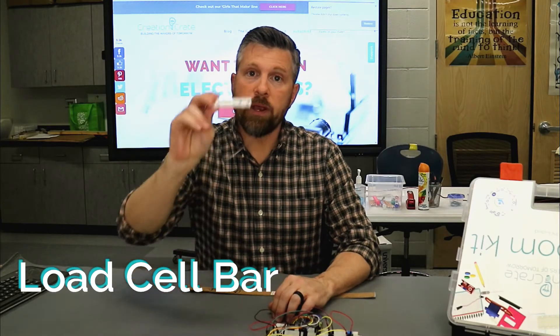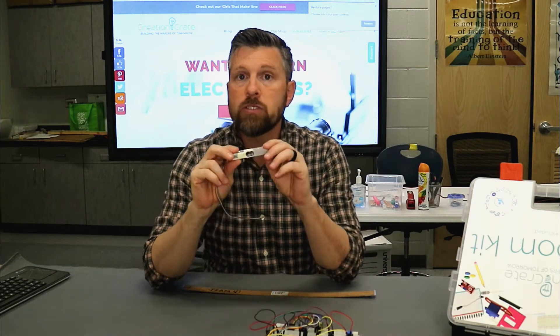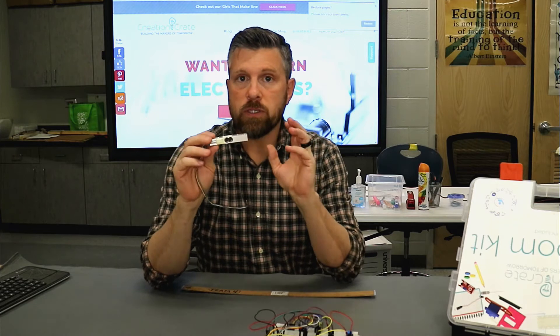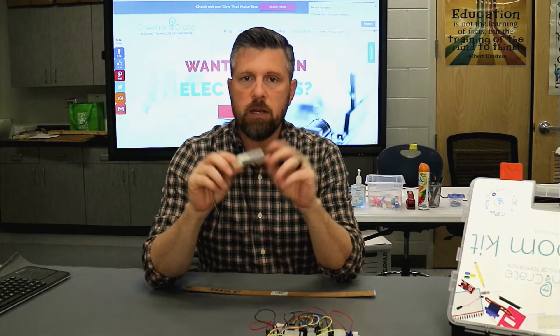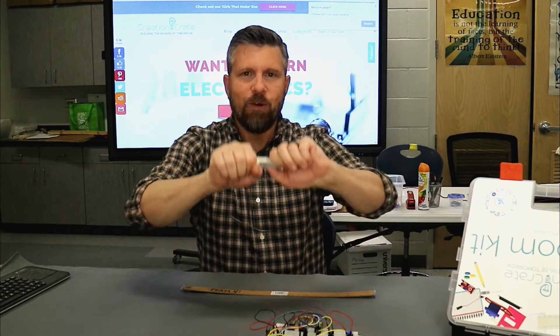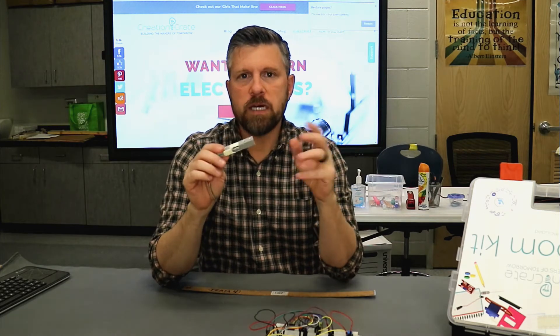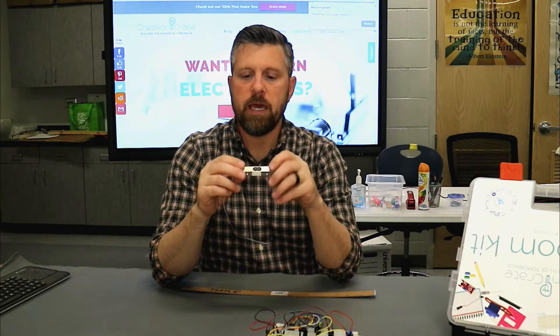Hey, it's Dave with Creation Crate and we're going to talk about this load cell bar. This load cell bar is used for accurately measuring the weight of an object. In our case, for our project, we're using it as a strain gauge or a strength gauge and we're measuring how much pressure we can put on here. How it does it is actually fairly simple and it's kind of cool.